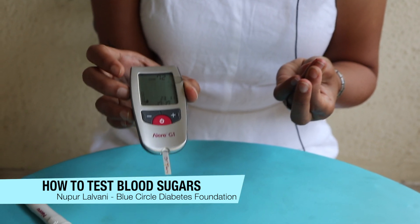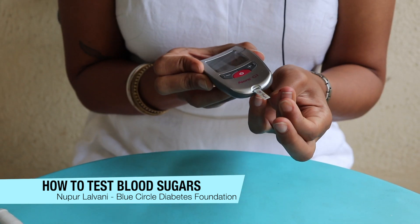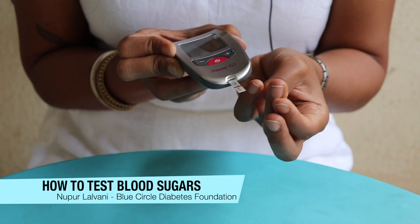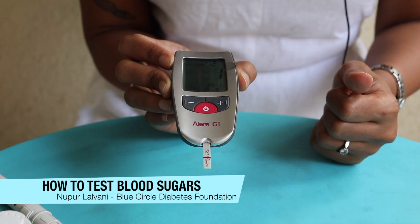When you see this little drop on the meter, that usually indicates that you're ready to put the blood drop on the strip. You put the drop on the strip and then you wait for a few seconds until it counts down.